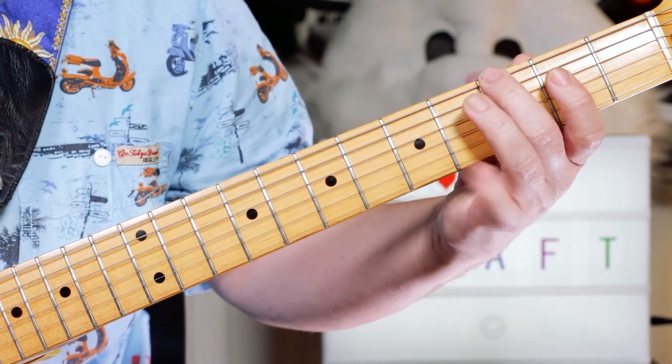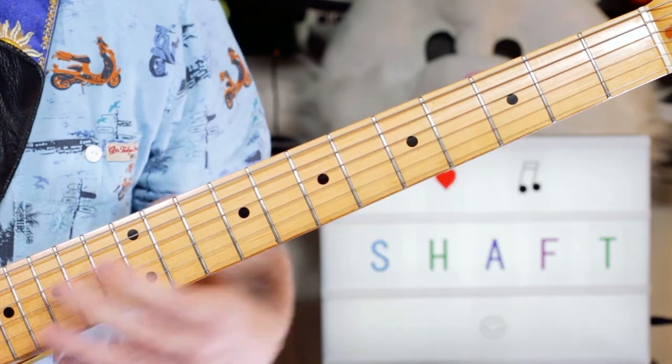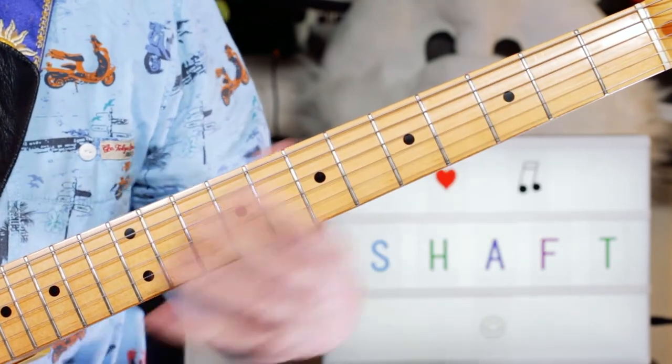I'm playing a G and a G — 3 on the E string, 5 on the D string. Just a G octave.